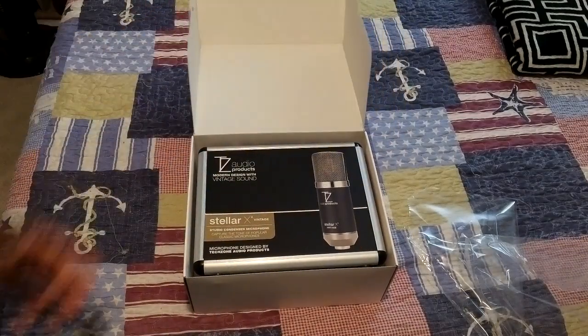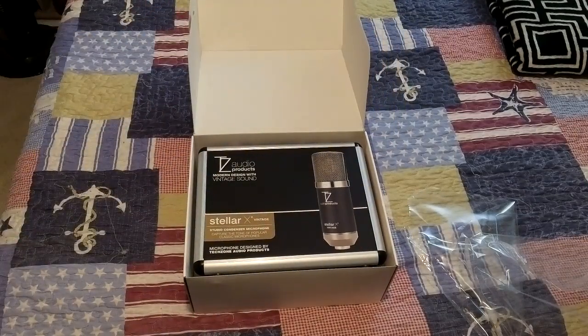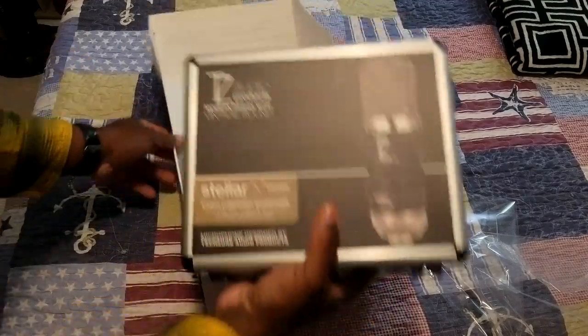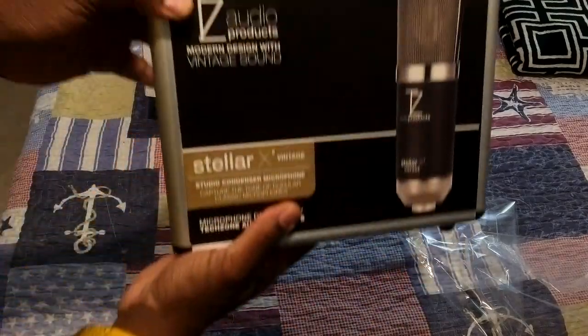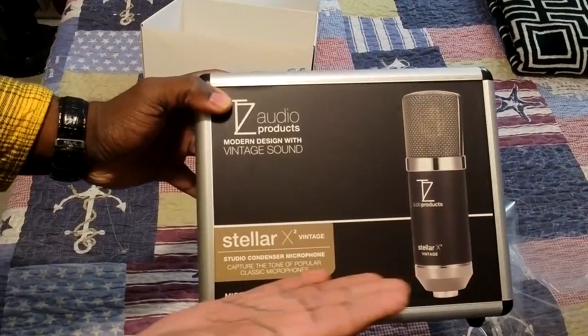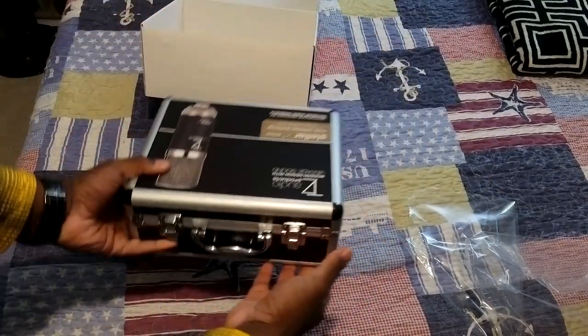So you open up the box and it comes with this nice carrying case here. I was impressed by this — it's so cool that it came with a carrying case. Very nice case, good quality. It'll definitely be a good place to keep up with all your stuff and also do a good job protecting everything. There is the Stellar X2 Vintage.